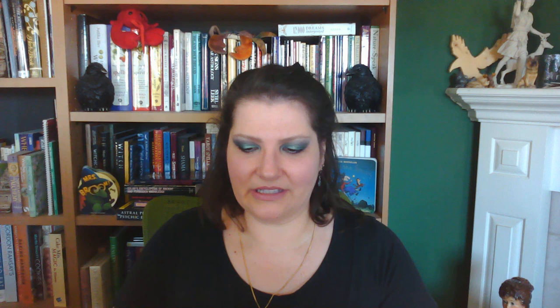In this video I'm going to do a little walkthrough, a little clumsy flip-through of one of my favorite tarot decks — just to read for myself or to meditate. It is The Inner Child Cards of Fairy Tale Tarot by Isha Lerner and Mark Lerner.